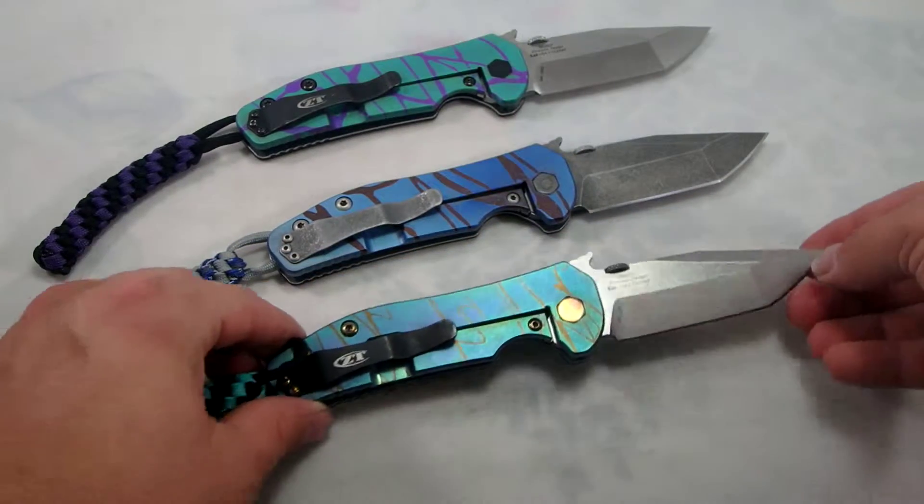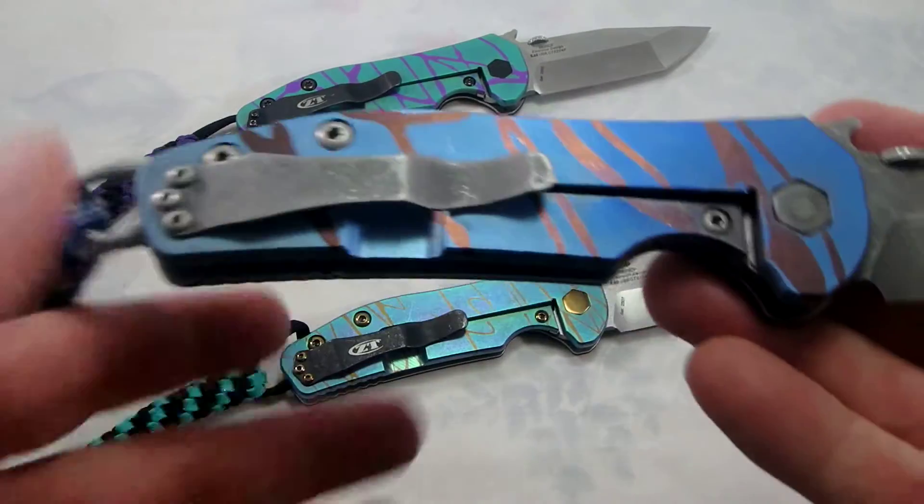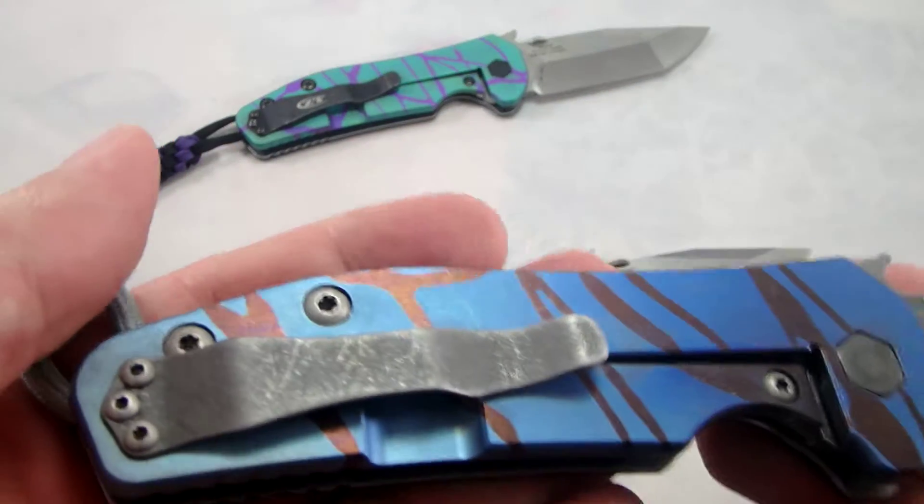They're not doing the M390 anymore. I'm not sure exactly why that is — I haven't really researched it at this point.